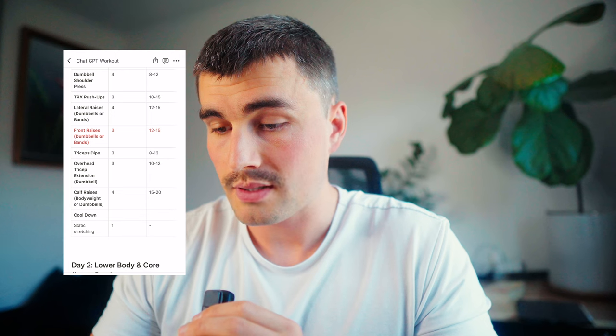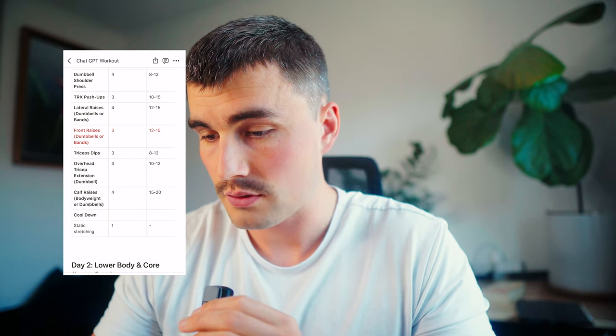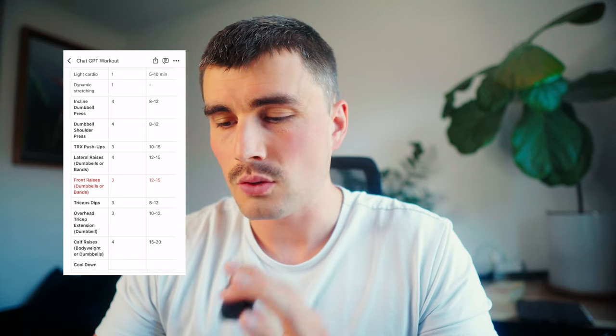And we've got tricep dips, overhead tricep extension, and calf raises. So it's kind of a lot of volume too, especially more than I've been doing. So we might tone this back and cut some stuff out, but let's go give it a shot.